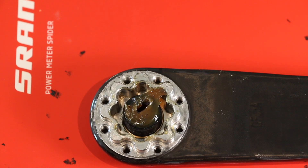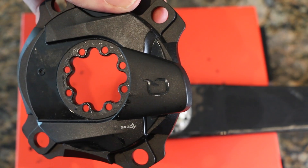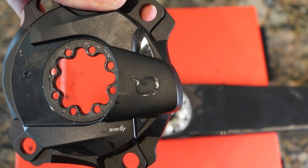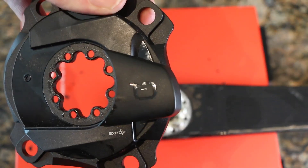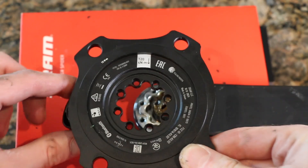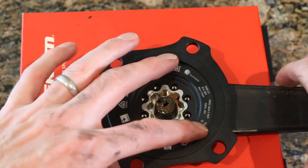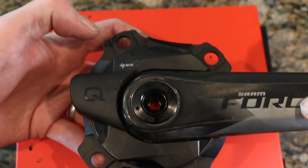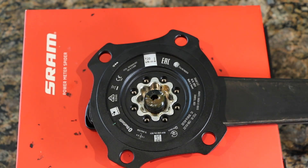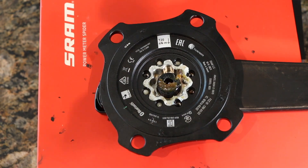We're going to go ahead and mount the new spider. First things first, we need to remove this cap, unscrew the battery, and pull the cover from underneath — super simple. Flip this over and make sure that the unit is on the outside of the little flower, which makes sense because when we flip it over the other way it will line up correctly. Then we'll go ahead and put the eight screws back in.